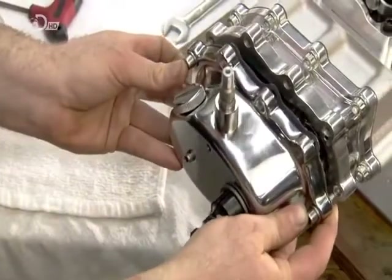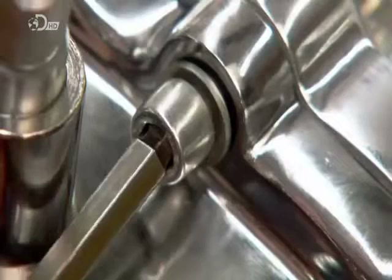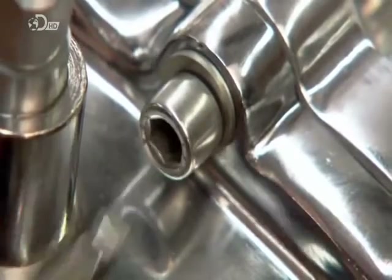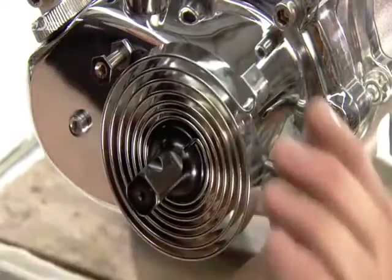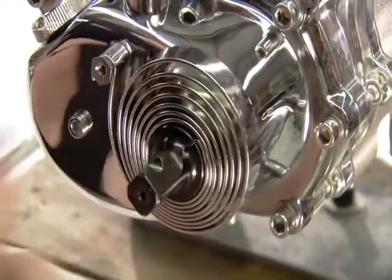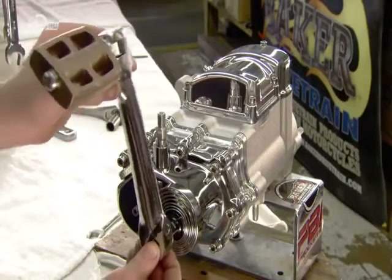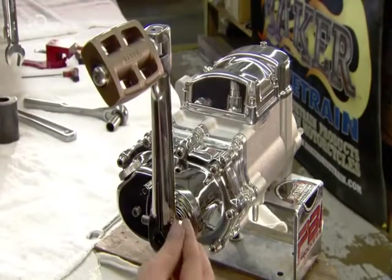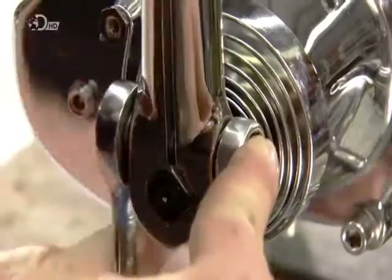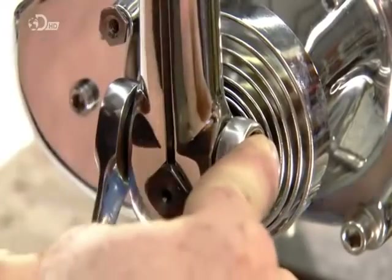They assemble the kickstarter. When the rider kicks it, a series of gears rotate the main shaft inside the transmission. The main shaft is also connected to the engine, so this rotation starts the engine. The kickarm itself is stainless steel, the pedal bronze. Both types of metal are durable enough to withstand a good kicking and are resistant to corrosion too.